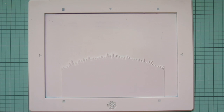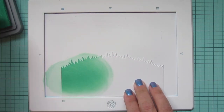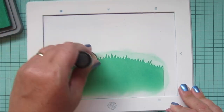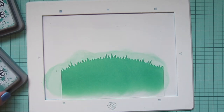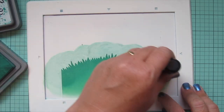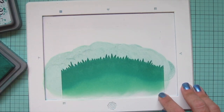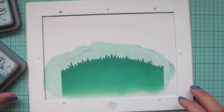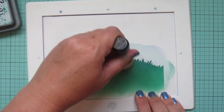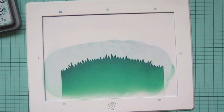Now I've trimmed down another piece of Bristol with the grassy die in the Lawn Fawn Mushroom Border and I'm going to color that with some Lucky Clover Distress Oxide ink. I wanted this grass to look pretty dark because it's a nighttime scene, but I didn't want to just do black — I wanted more color, especially around the campfire which would be casting a glow. I'm darkening the top of the grass with Pine Needles and then going back to Lucky Clover to blend out that transition, and I also added just whatever was on the blending tool with Chipped Sapphire to give it an even darker edge.